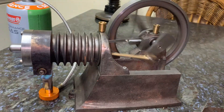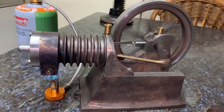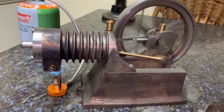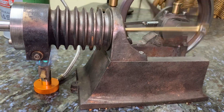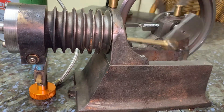There she goes, she's picking up speed now. And now we can get the throttle back a bit. Keep a nice steady speed.